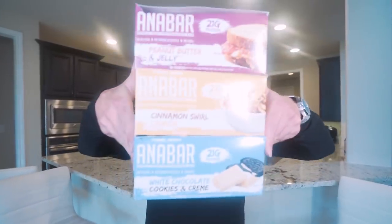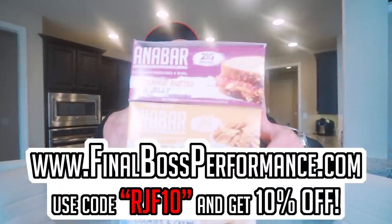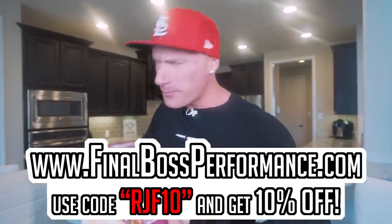Just in case you missed the big announcement, the Anabars are officially back in stock. I'm filming this video in advance so they might already be sold out. So if you don't want to miss out, head over to finalboxperformance.com, use code RJF10 to save 10%. Best protein bar on the market, don't at me.